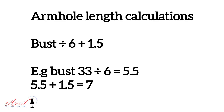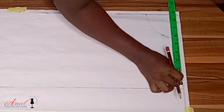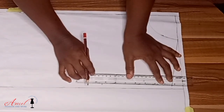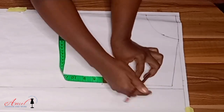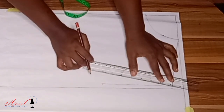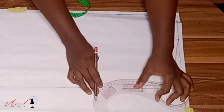To calculate the armhole length, divide your bust measurement by six and add 1.5 inches to it. After that, I measure what I got from the shoulder measurement already inputted, mark it at the armhole length point, and rule a straight line as a guide for a straight armhole. To get the armhole curve, I divide the armhole length by two, come in by half inch from that point, connect to the shoulder tip with my straight ruler, then use my curved ruler to make the curve — and our armhole curve is done.